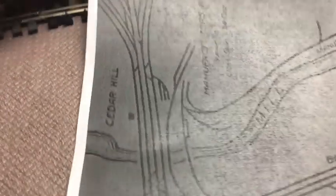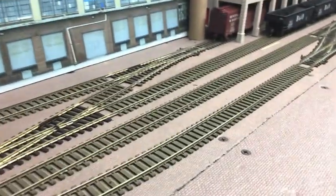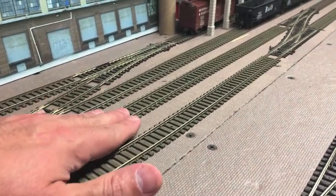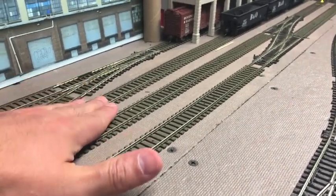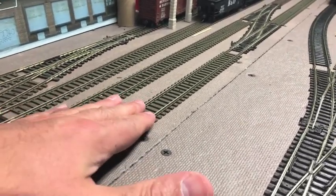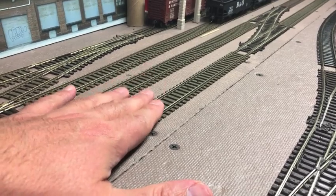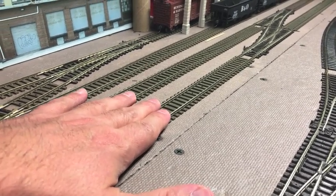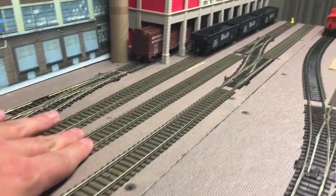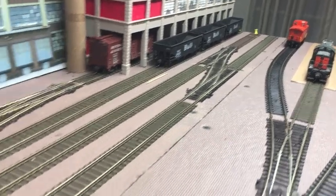Looking at this area, you have three tracks: the middle track is going to be the inbound track, the inner track is going to be the outbound track, and this is going to be a multi-purpose track — used as inbound or outbound. The only thing with this track is, if you're making it an inbound, the train has to be shoved in. This is designated as an inbound because I have a way for the engine to come off the train and run around.